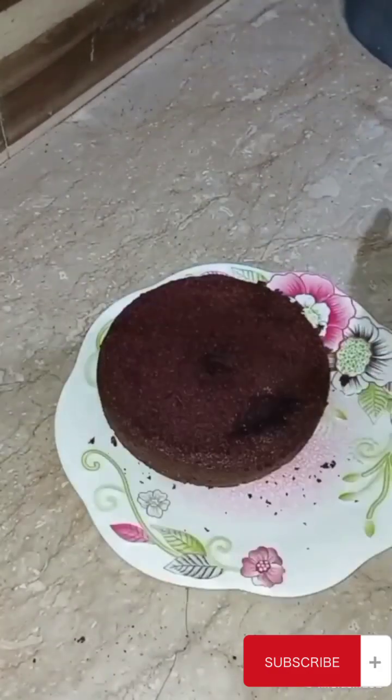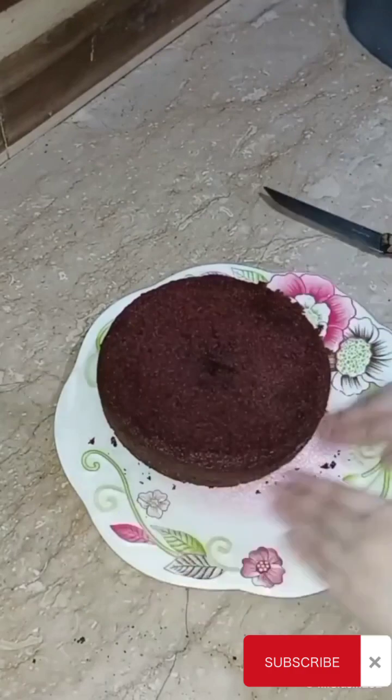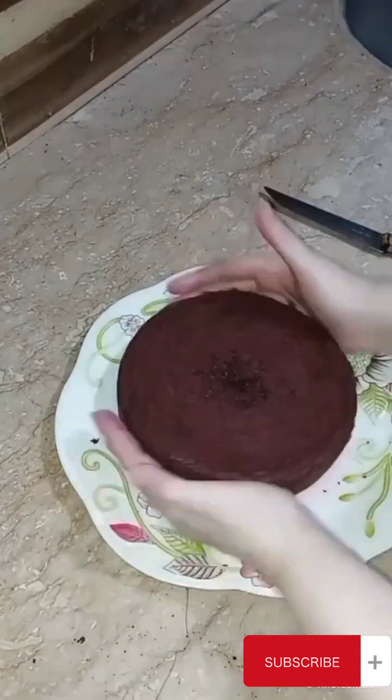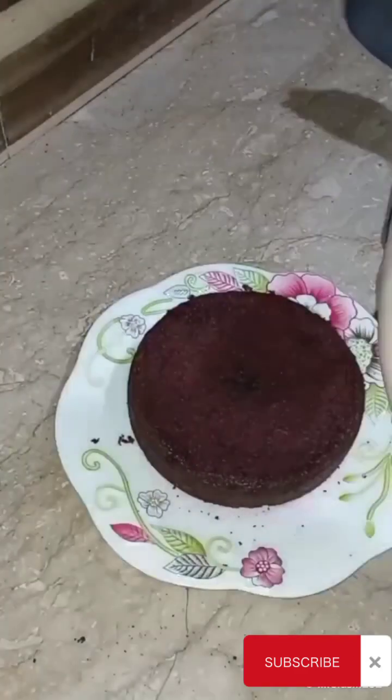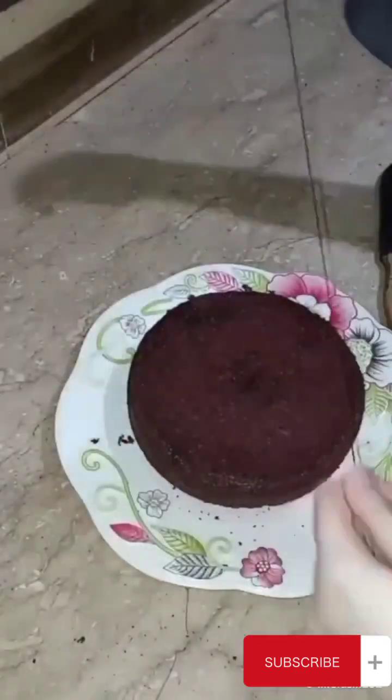I try to make the cake well. I cut it down and level it carefully.